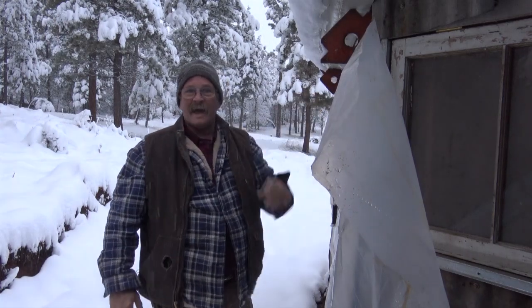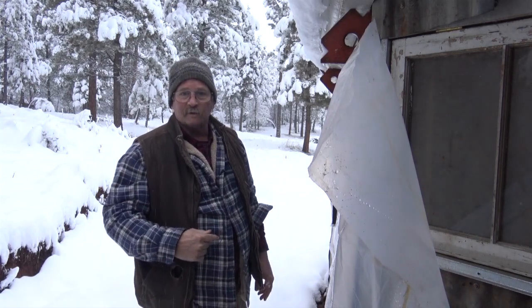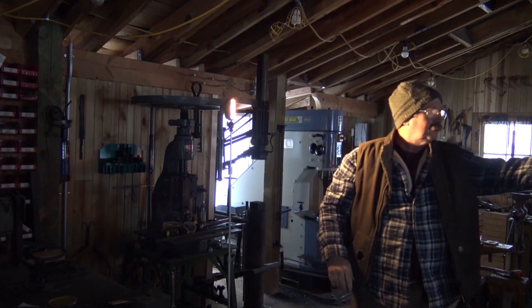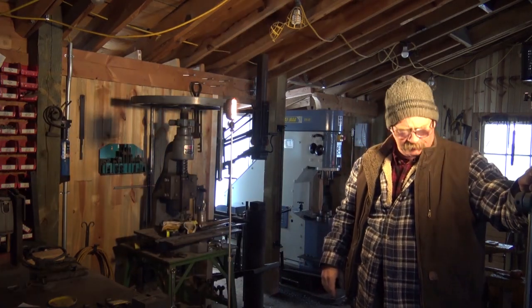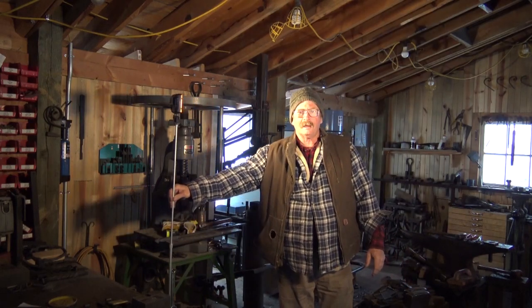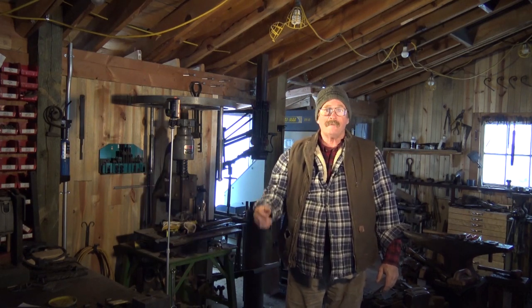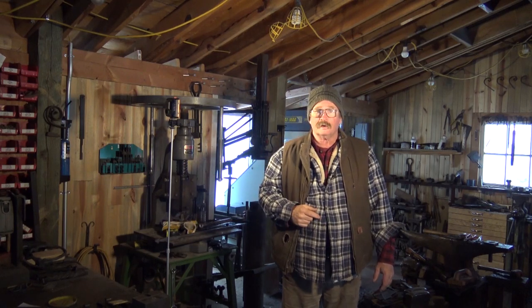I'm actually using magnets to hold the plastic to the tin siding of the shop. That seems to be working okay as long as the wind doesn't blow too hard. With the power out, I'm glad that my video lights are actually battery operated, so you might actually be able to see a little bit of my face. I might actually use these over at the anvil a little bit this morning so I can see what I'm working on better.